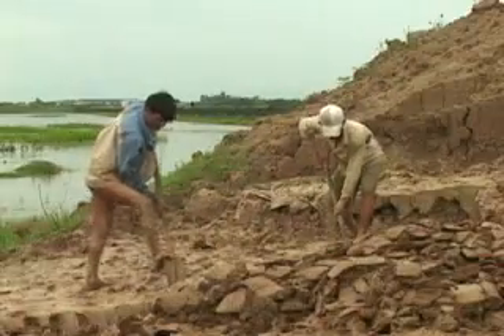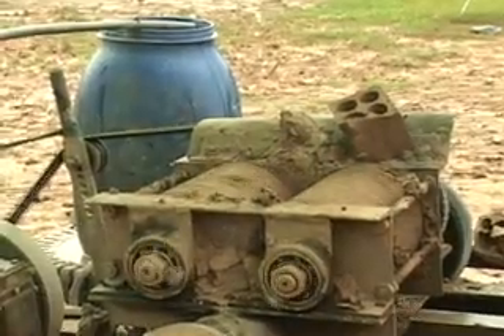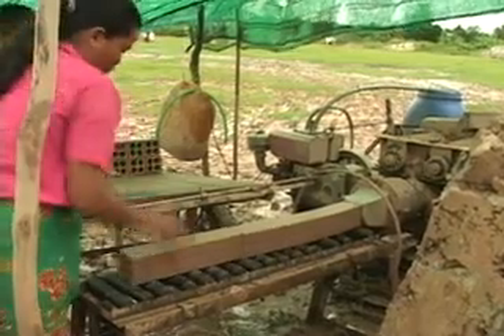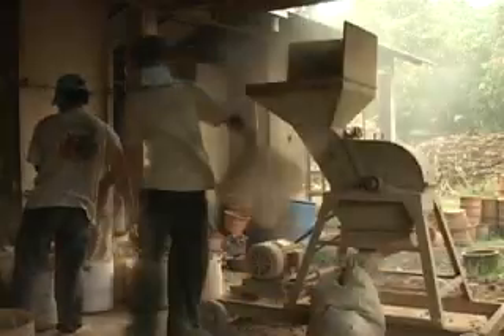Clay of reasonable quality is gathered from natural deposits, usually located near the factory. Oftentimes, the clay comes from a local brick factory. At the RDI factory, unfired bricks are used which have already been extruded and aged. This improves the quality of the clay. The unfired bricks are easy to transport and store at the factory. The bricks are normally sun-dried and then put into a hammer mill, where they are ground to a powder.